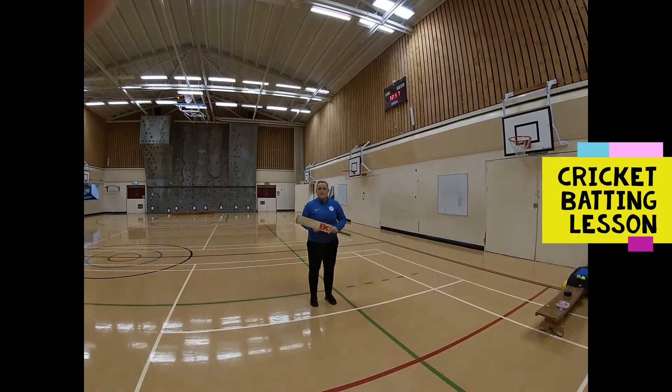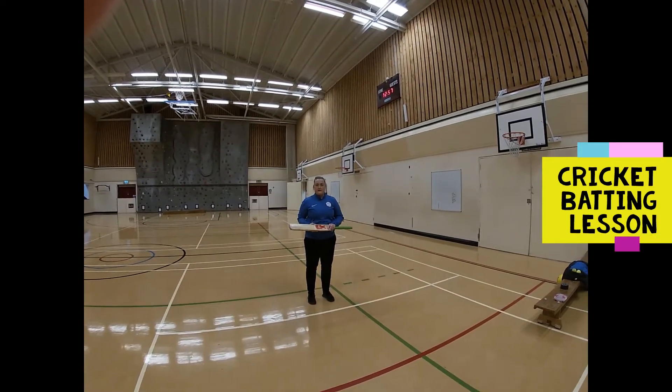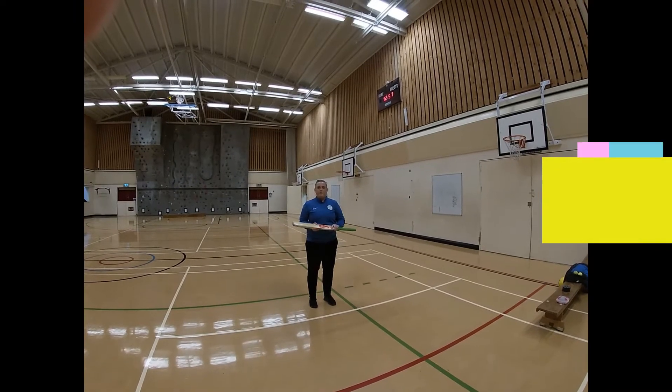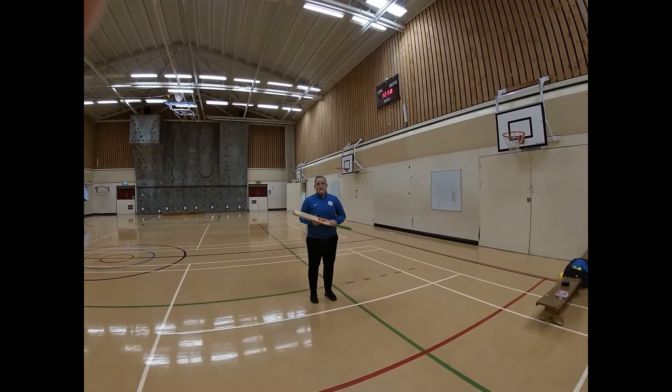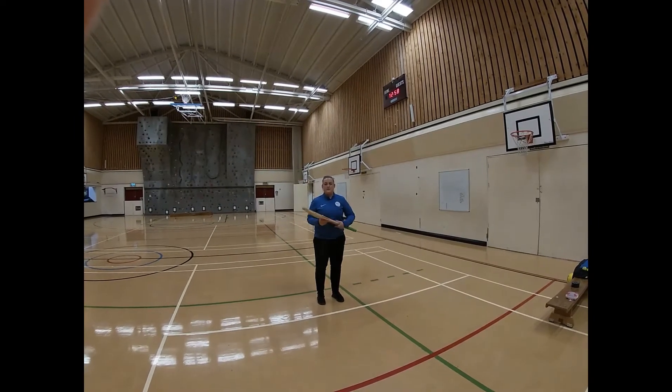Hello and welcome to lesson three of cricket. We're going to focus on batting. If you have a cricket bat at home you will need to use it. If you don't have a cricket bat, you can use a tennis racket and it will be similar to the skills we're doing.